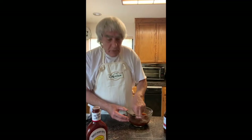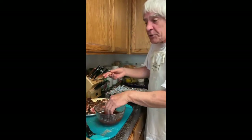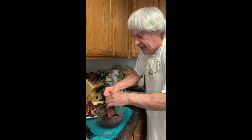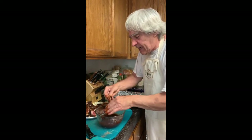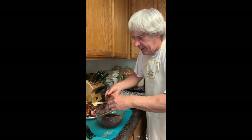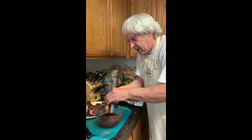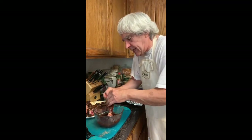Be sure you bathe all of these ribs. Use your hands — it's usually best to do it that way. Get a good slathering of sauce on each rib, then put them in the tray where you want to heat them up.